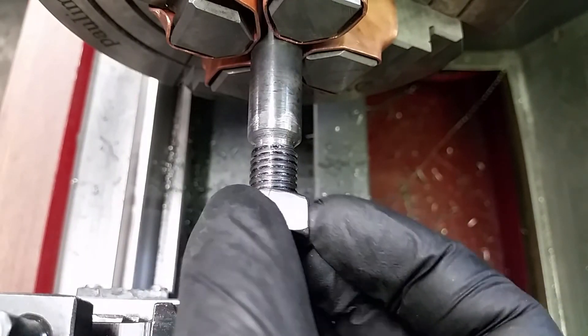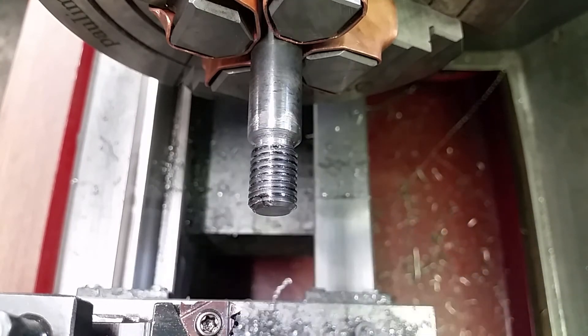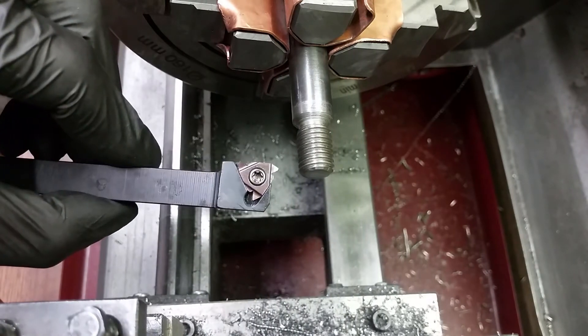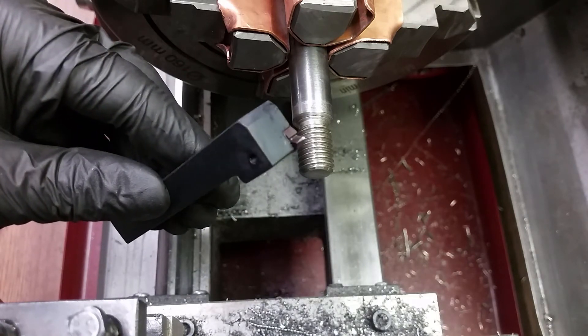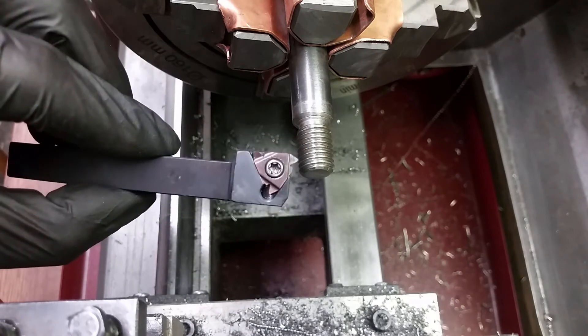After the final cut, the nut should fit perfectly. But it doesn't. It took me a while to realize what went wrong. At some point during the threading, the tip of the insert broke off. I could only see it after a cleanup and a closer inspection.